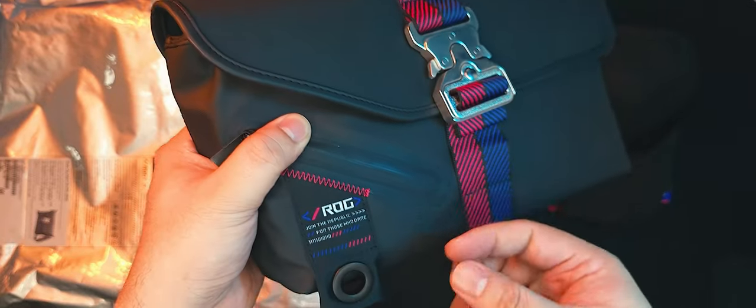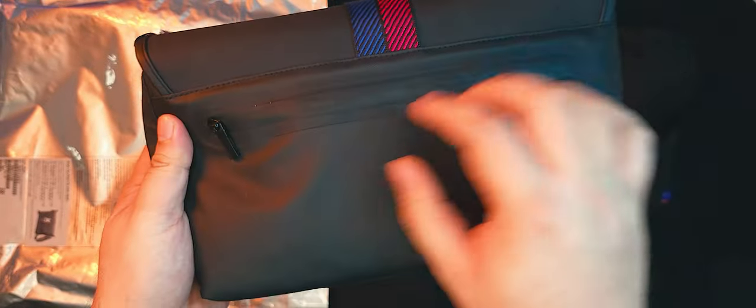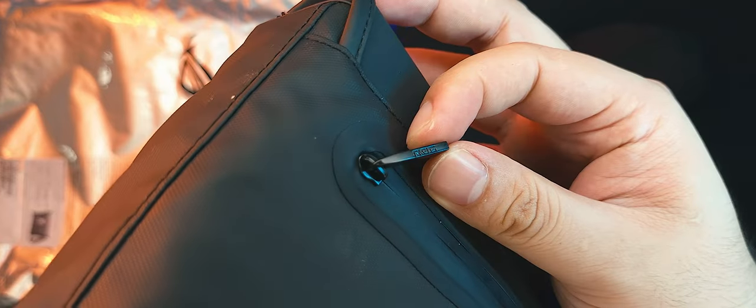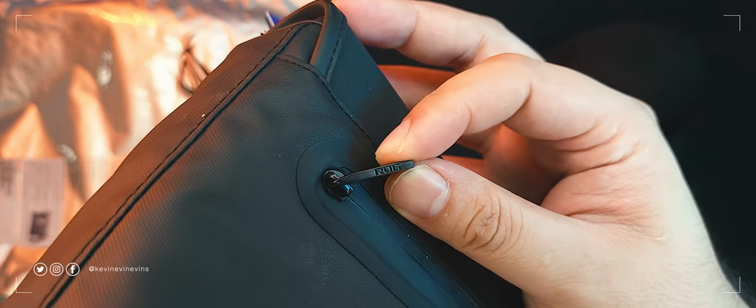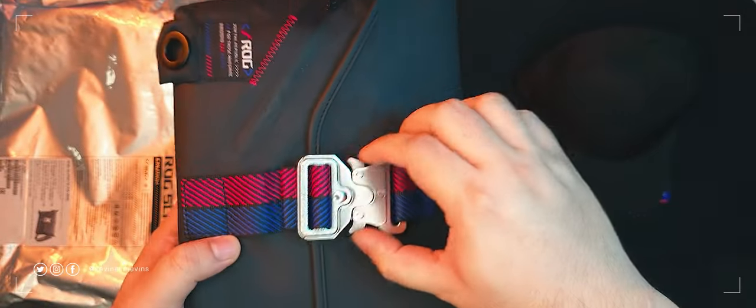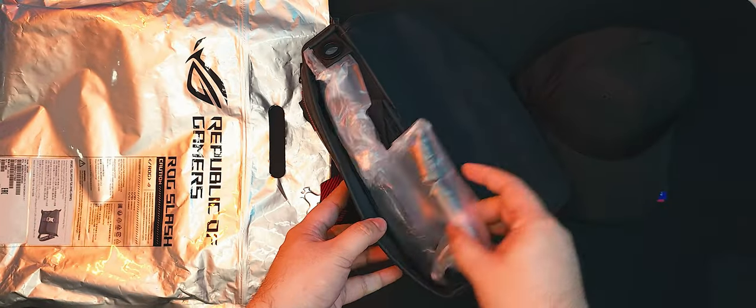The fabric tab terminates in a metal loop where you can hang stuff off of. At the back, we have a long reverse zip with welded stitching. One thing to note here is that the zipper tabs have ROG stamped on the small side — not on the big side. Pretty stealthy. Undoing the cobra buckle and opening up the main flap reveals the inside.